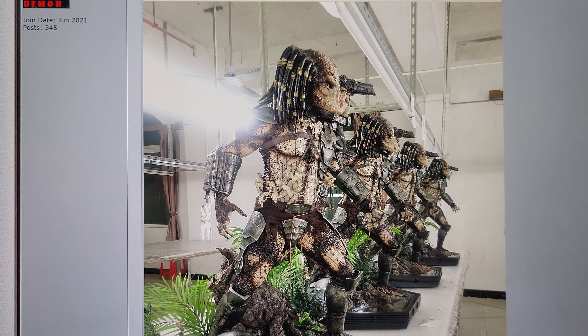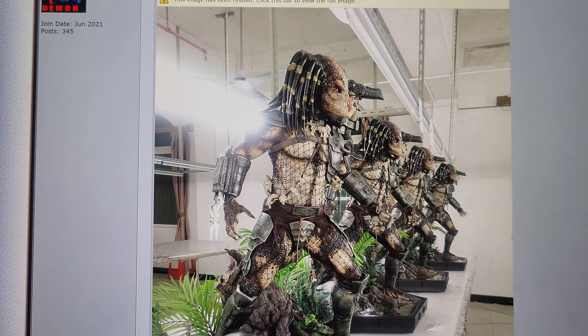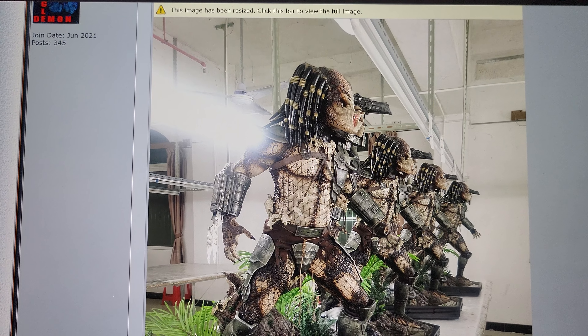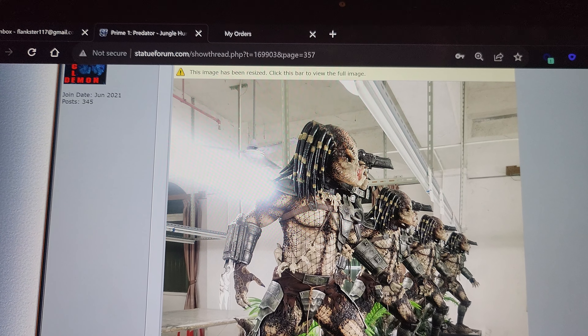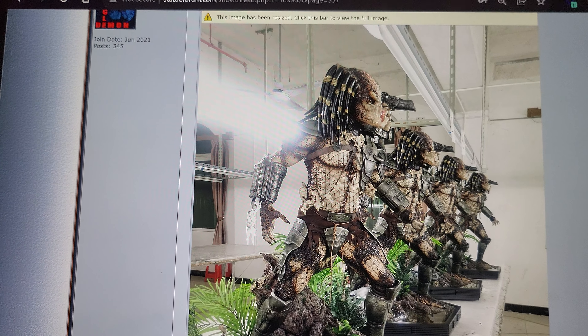What's going on YouTubers, welcome to another video. We finally have in-hand photos of Prime One's highly coveted Jungle Hunter one-third scale statue — although I would argue this is not one-third, it's actually more like one and two-and-a-half. It's not quite half scale, but it's not one-third either; it's in between.